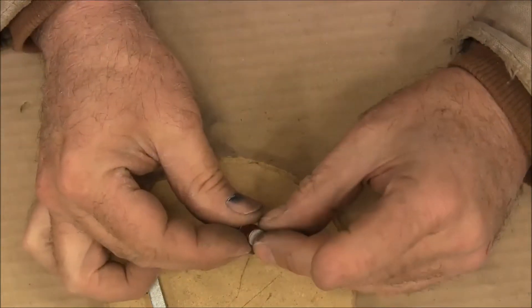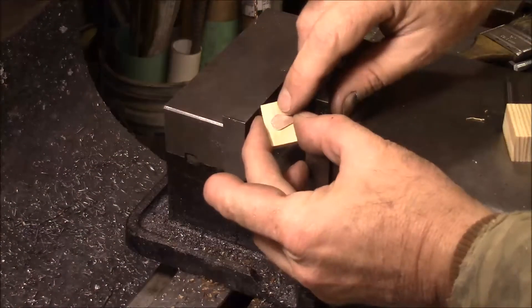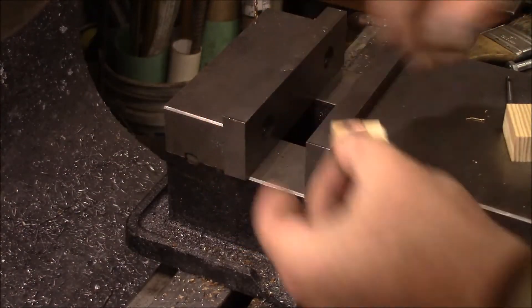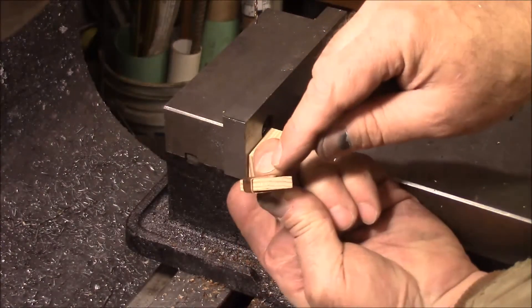Then I'll just peel this paper off and get it buffed up to a shine. Now I've got to get the hole drilled in here, and I'm going to put a little piece of wood at the bottom so I don't push that bottom tab off.